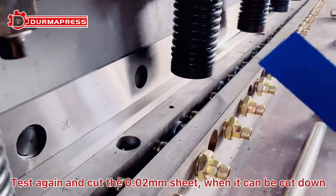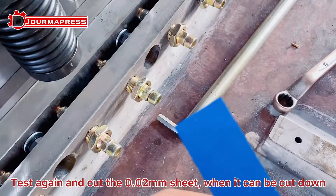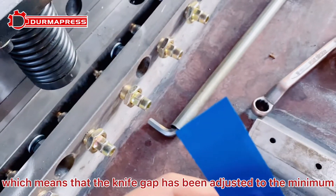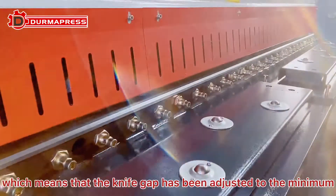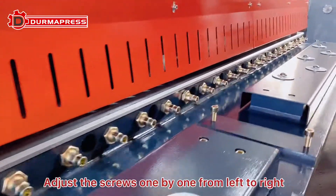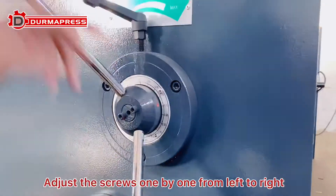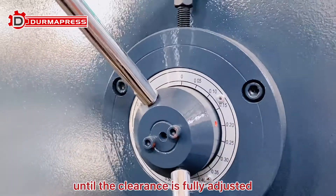Test again and cut the 0.02 mm sheet. When it can be cut down, it means the knife gap has been adjusted to the minimum. Adjust the screws one by one from left to right until the clearance is fully adjusted.